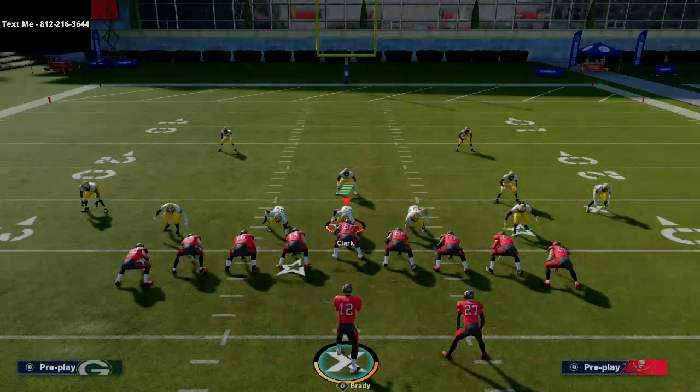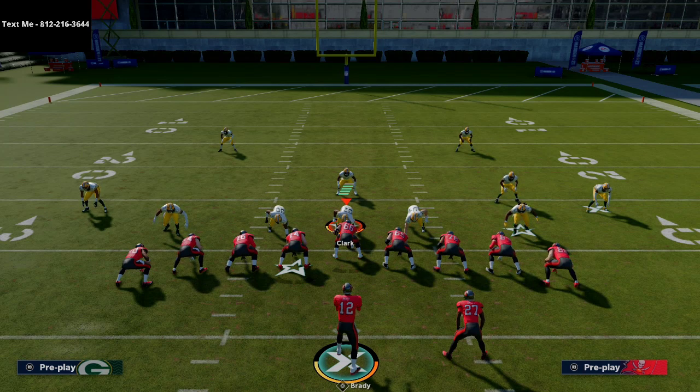This is just a preview of everything in the New England eBook. I broke down 36 formations with over 300 pages and over 10 hours of video content. A lot of pro players are shifting to New England now — it's the best offense in the game with everything you need: red zone, running attack, and passing. The link is in the description, and text me at 812-216-3644 for a free sample video. Thanks for watching!